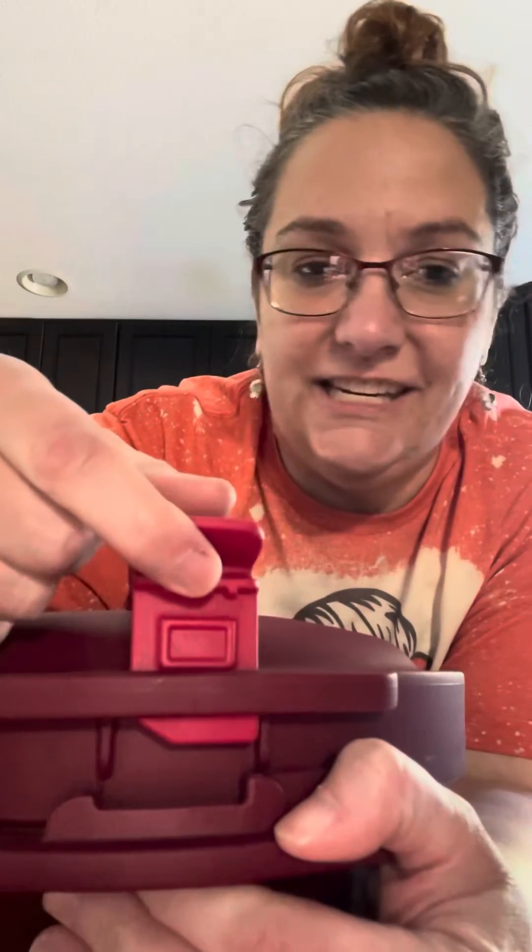Sometimes I also have problems getting the lid on, so you're going to make sure that those triangles are matched up again, then twist and close and pop it in the microwave. The handles stay nice and cool and your food is nice and hot.